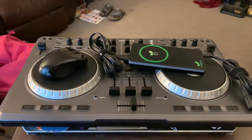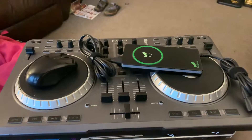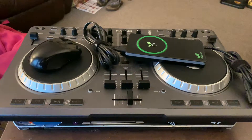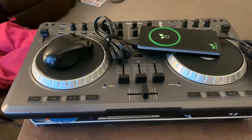Hello everyone, thank you for checking out my post and also clicking on the YouTube video to find out what you're getting for this package selling the HP Beats Audio laptop.